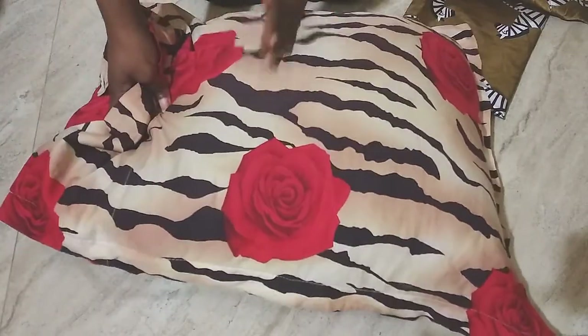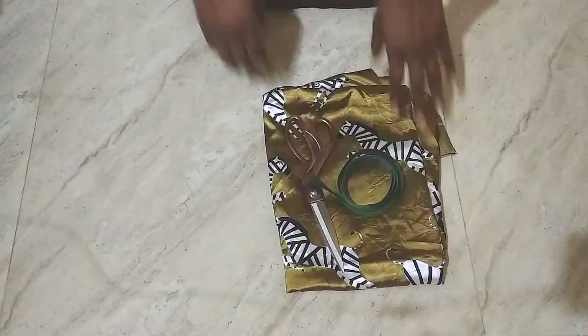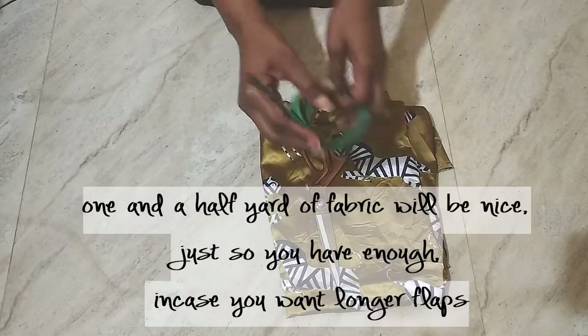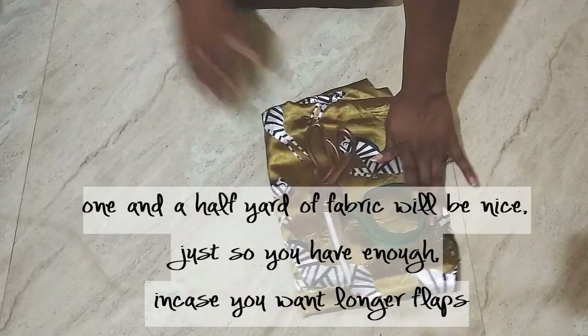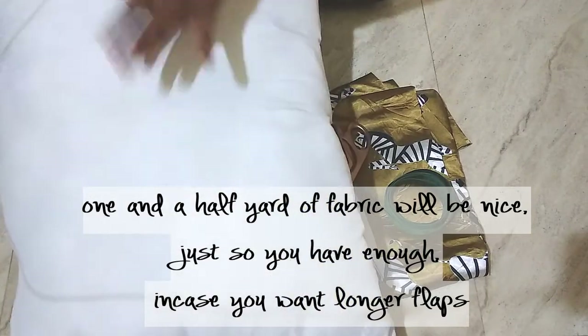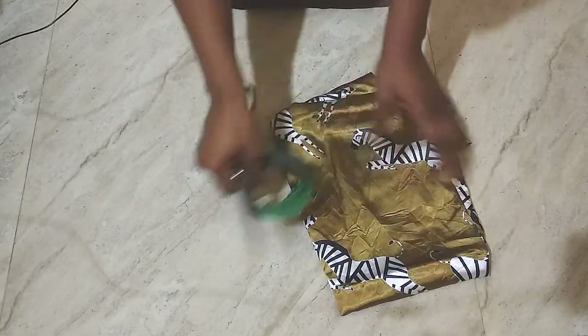This detail is called an envelope casing, and I'm going to put it right in the middle. You will need your fabric, scissors, measuring tape, and of course the pillow you want to make a pillowcase for.